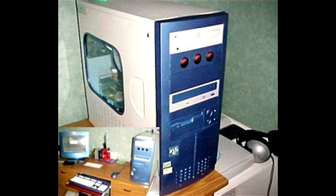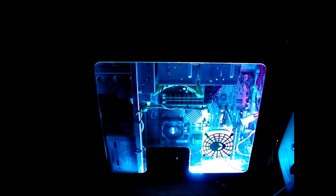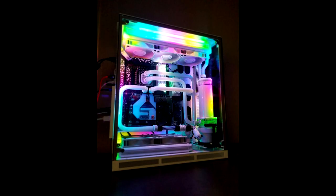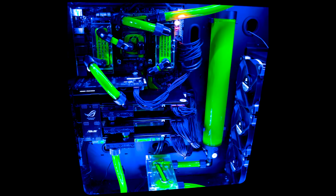Since then, PC case mods have become more and more sophisticated. For example, we've gone from cold cathode lighting to RGB LEDs, from clear plastic windows on one side to glass on all four sides, from black standard fans to lighted fans, and from stock air coolers to expensive water cooling systems with custom fit clear piping with fluorescent dye that matches the theme of the case.